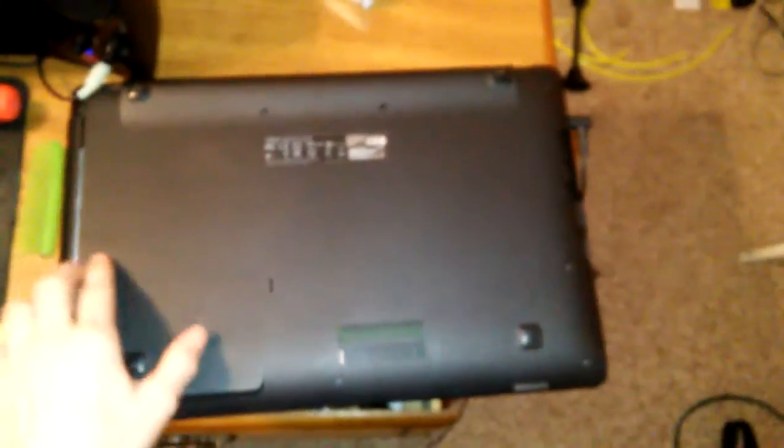Anyways, I'm gonna go ahead and take out the screws here, here, here, here, here, here, here, and here. So basically all around the sides.